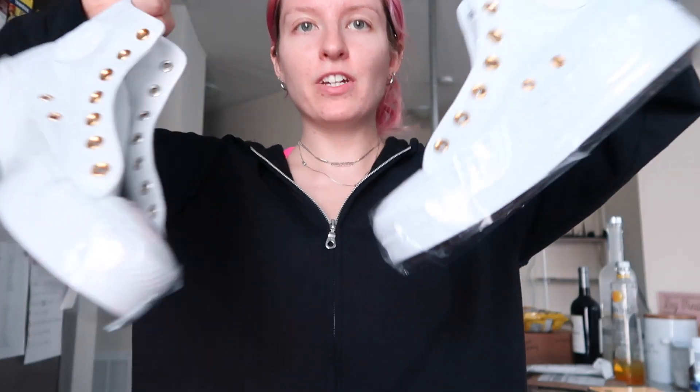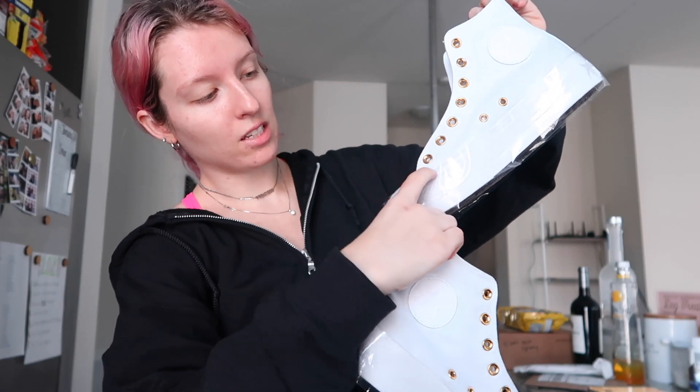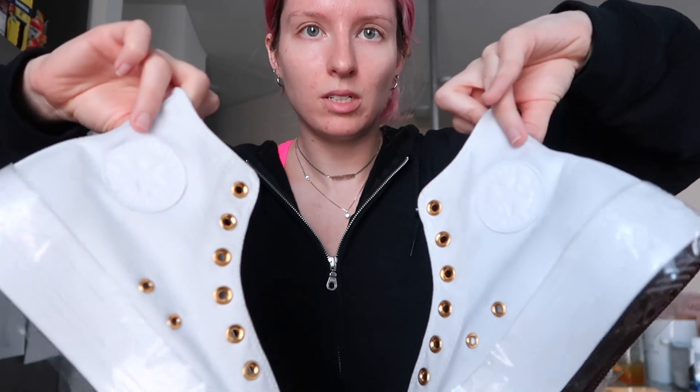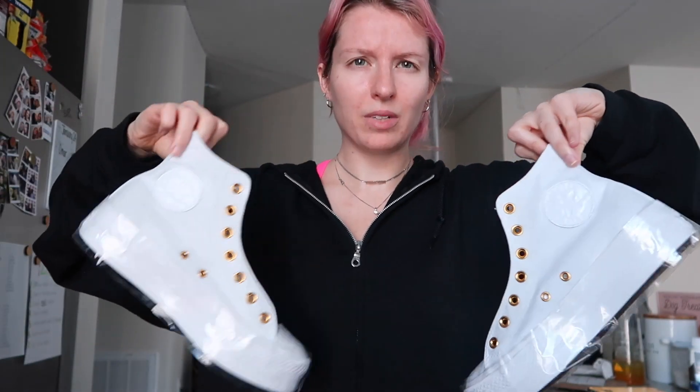It's not perfect, but I have them about as protected as they can get. I put Vaseline just around the top and then I put packaging tape around the entire soles. I also put Vaseline on the emblem because I really don't want that to be brown - but if it does turn brown, it's fine.